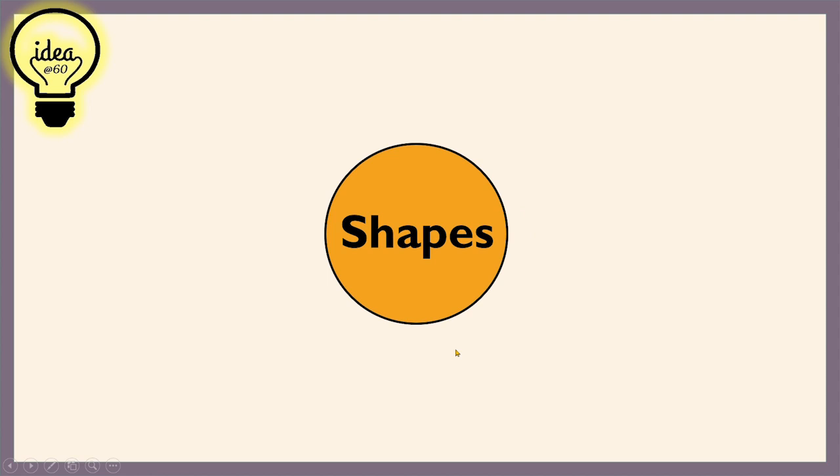For Power Up, we are going to do Ideas at 60. Write the word 'shapes' on your paper or whiteboard, just like this. Think of the words that come to your mind related to shapes. Write them on your paper or your whiteboard at the countdown of 60. So, are you ready? Okay, pencils up. And your time starts now.